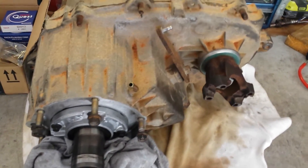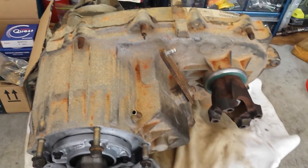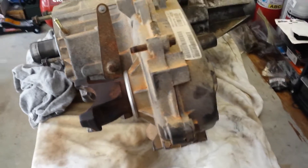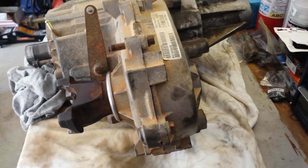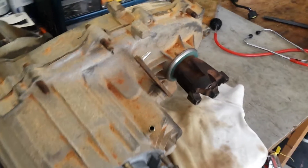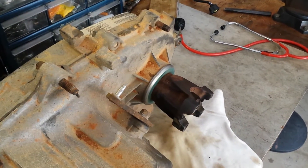Here's the 247 transfer case out of my 2004 Jeep Grand Cherokee. I've had a driveline vibration for a long time, and after having the front drive shaft rebuilt, I think maybe this is the issue. Now that I've got it out, I can see this is the yoke that goes to the front drive shaft.